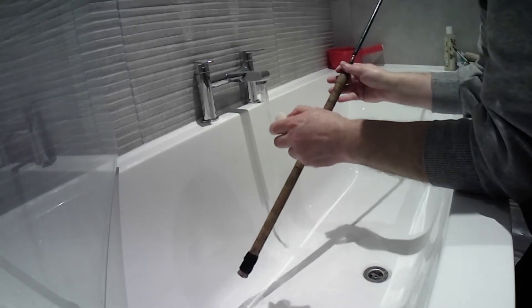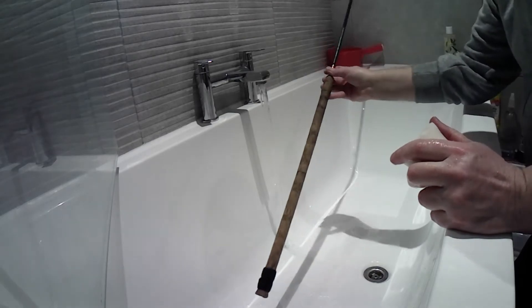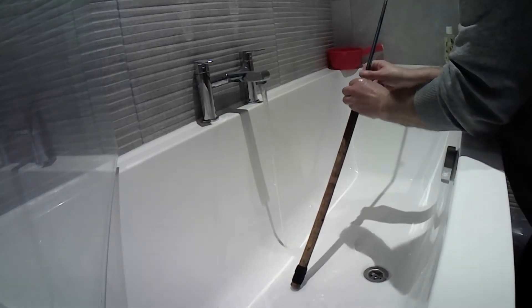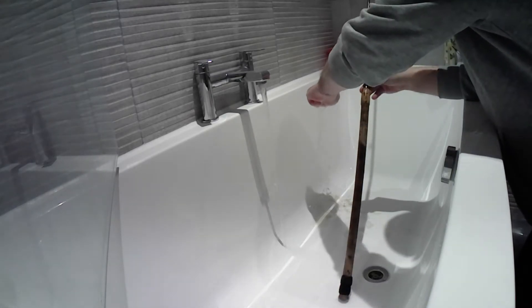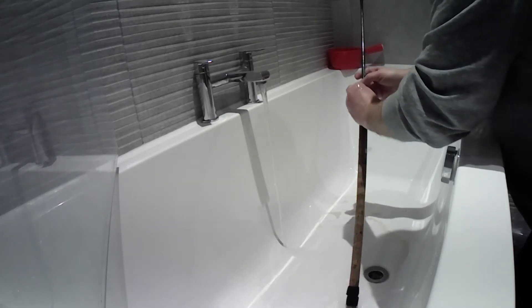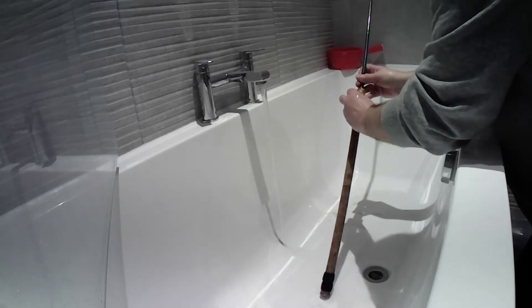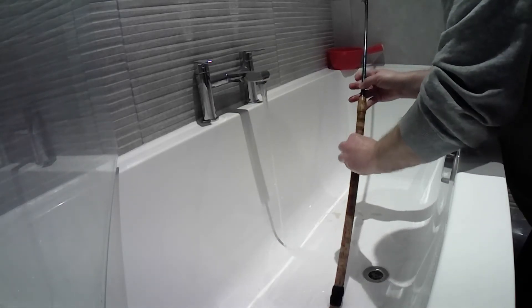We can see this is the before. If I just start to rub, I'm hoping two things: first we're going to see the difference on the cork, but also we're going to see all of that grime coming off into the white bath. The missus is going to go crazy, but that's okay. You can already just see all of the grime that's coming out.